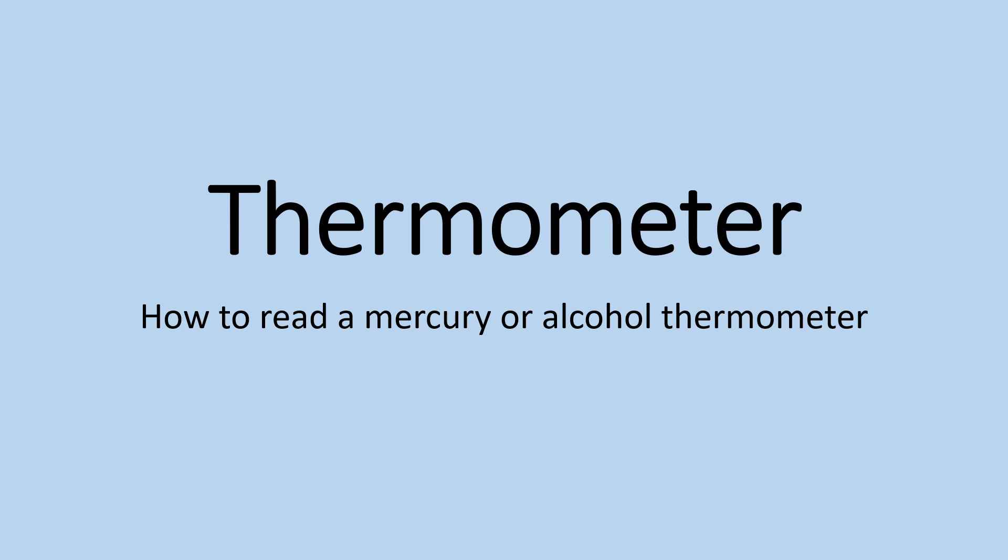An early piece of equipment you will be exposed to scientifically, especially if you're doing something like climate change, is going to be a thermometer. Most people are familiar with the thermometer and maybe have even used them, but I'm going to show you how they actually work and how to read them properly. You might be surprised — a lot of people don't do it correctly.